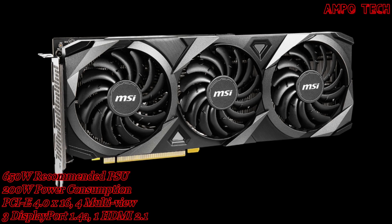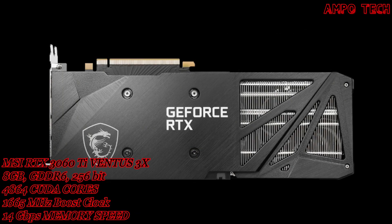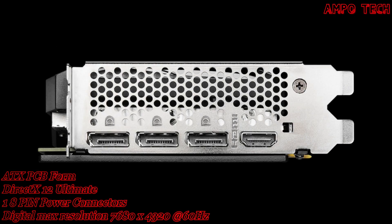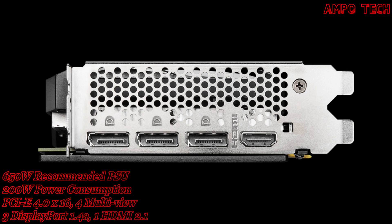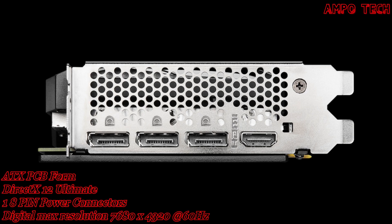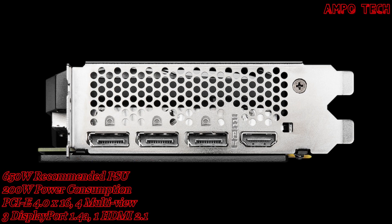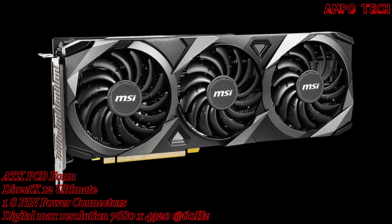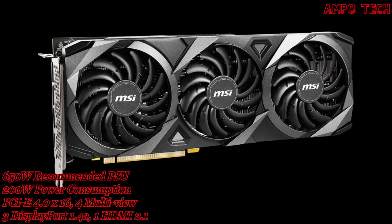This graphics card has a core clock boost up to 1665MHz and 4864 CUDA cores. The memory size is 8GB with a memory type of GDDR6 and a 256-bit memory bus. It has 14Gbps of memory speed and a PCIe 4.0 x16 card bus with 7680x4320 at 60Hz with 4 multi-views. The card size is 316x120x42mm in ATX PCB form.